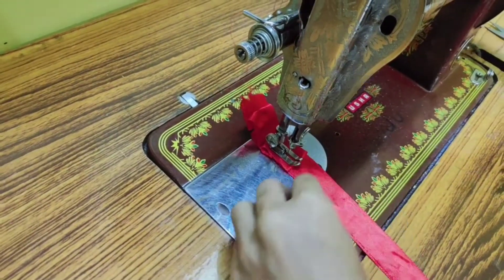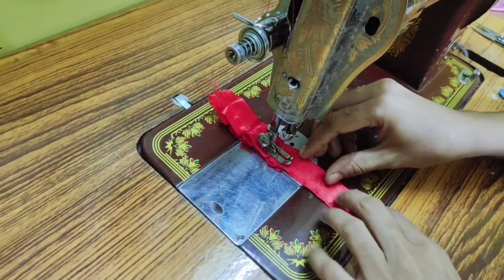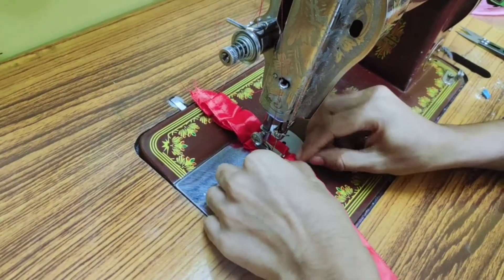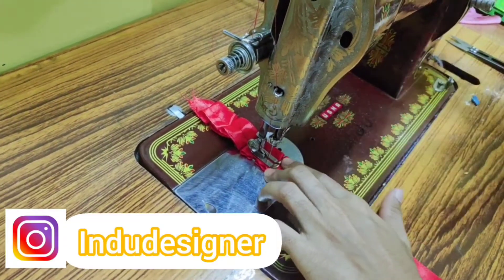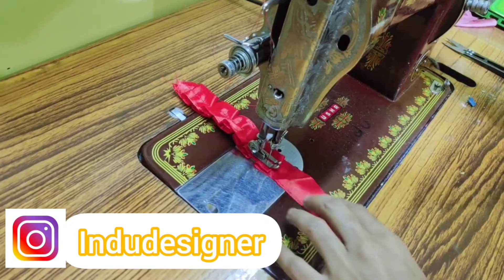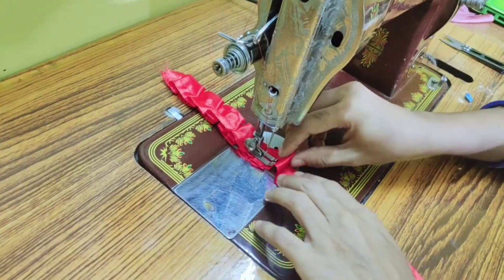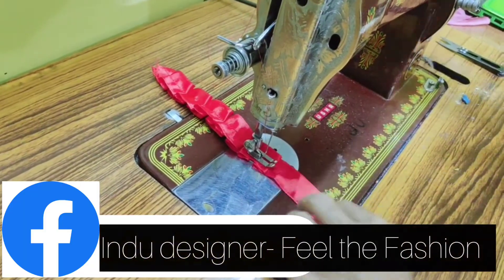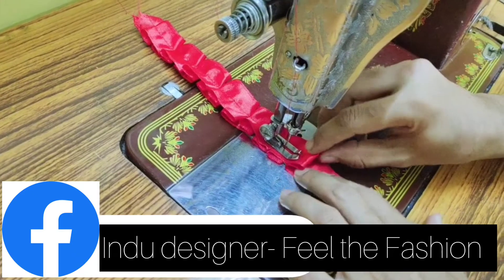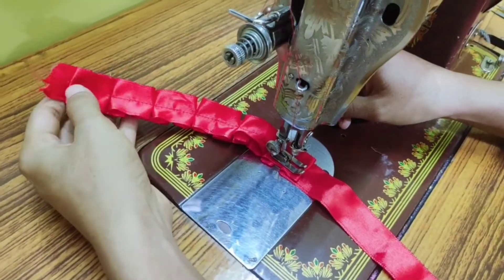Again, make a reverse pleat and stitch. Make sure we have to stitch at the center of this lace. The first procedure — making pleats — is ready.